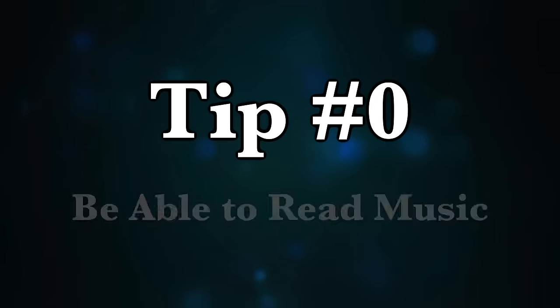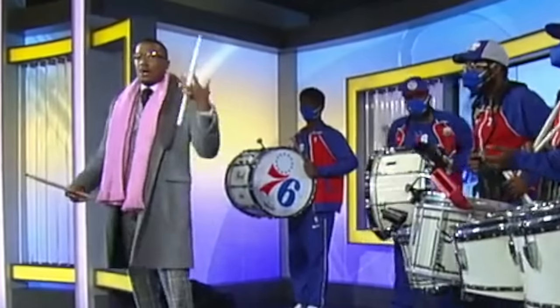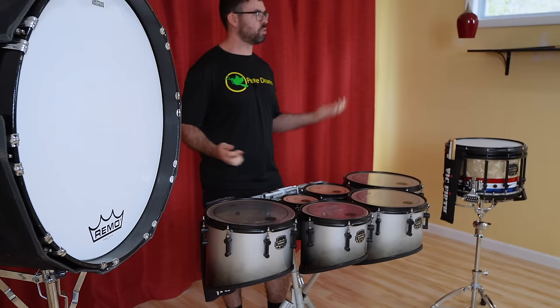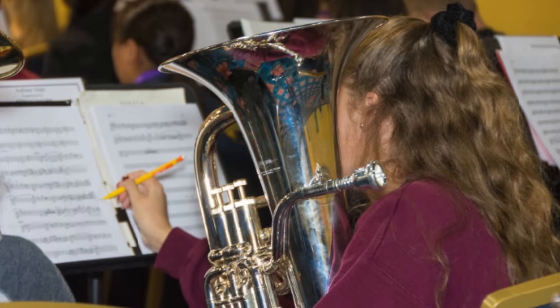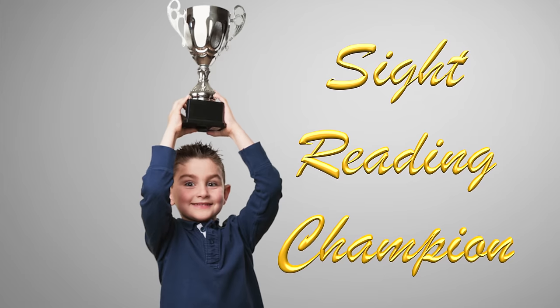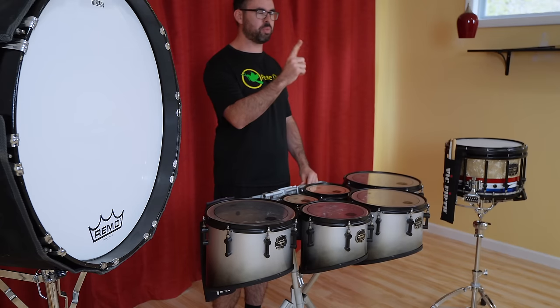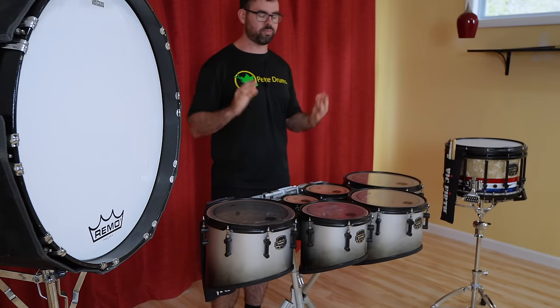Tip number zero — and I'm not counting this as an actual tip because, well, it's kind of assumed — but tip number zero is: you've got to be able to read sheet music. We all know what happened to Nick Cannon, okay? We've got to eliminate those kind of struggles right away. Hopefully most of you about to do marching band have gone through band class and learned how to read music. But if you're joining late, you're going to need to figure out how to read music. You don't need to be a sight-reading extraordinaire, but you have to be able to get a piece of music, take it home, and figure out how the rhythms go. If you don't know how to do that, it's probably going to take like a year of practice, so you better get on that.